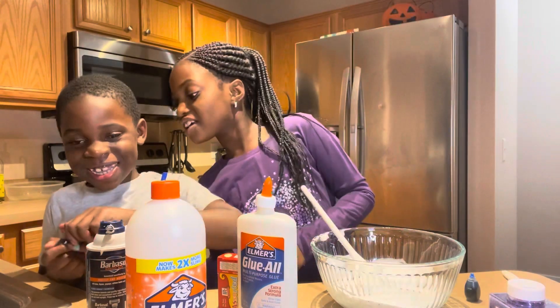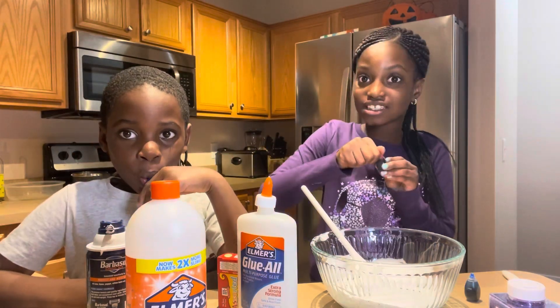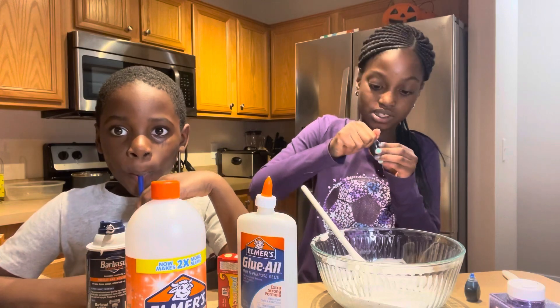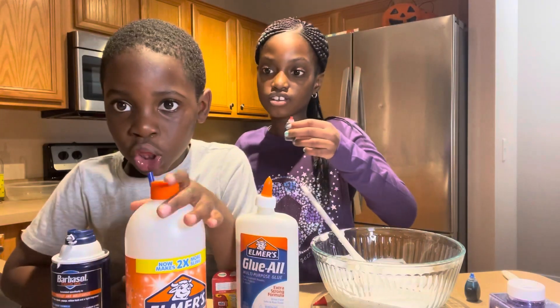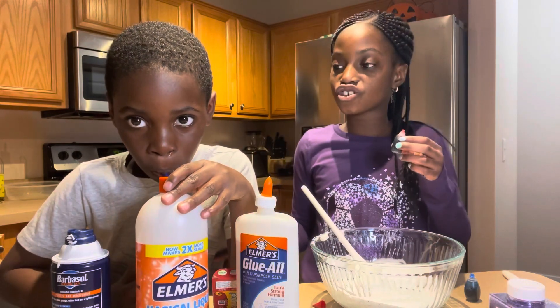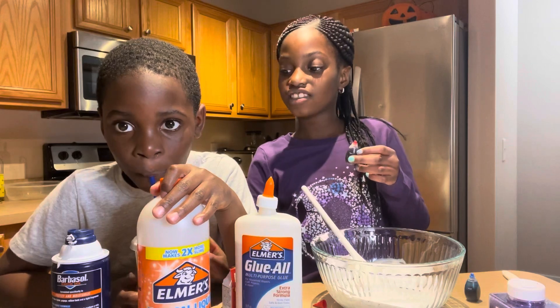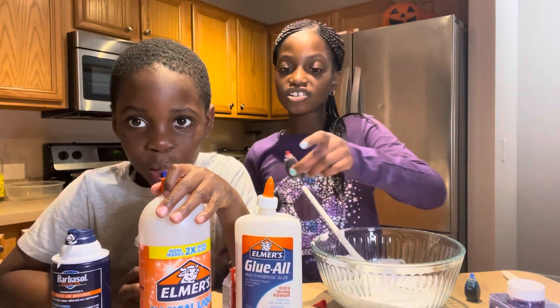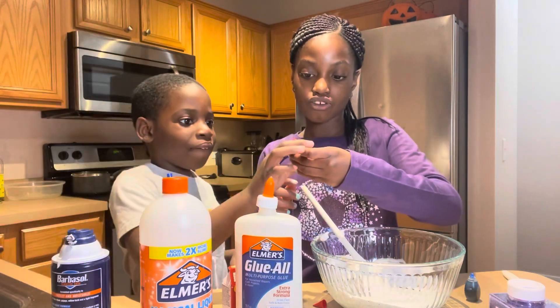I can help! Tola does not know how to open these - these are very hard. Okay, there. I'm gonna add some activator - that's not cornstarch, this is activator. Okay Tola, you can drop this in, not like the whole thing, just add a drop.